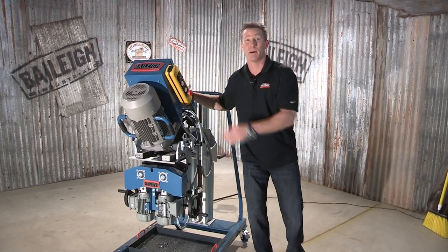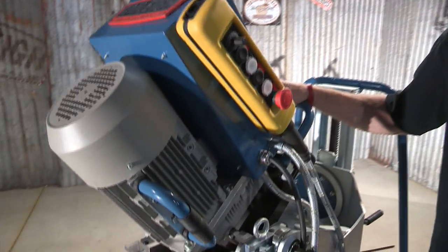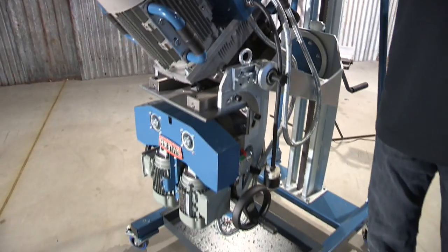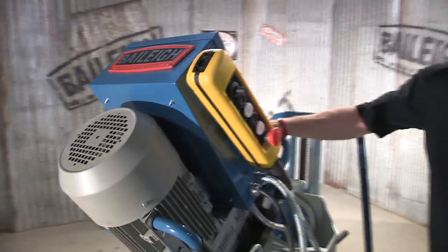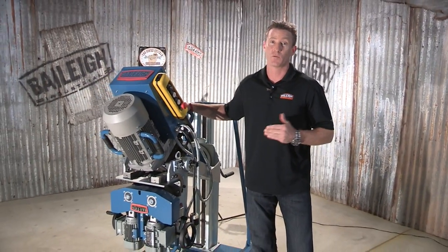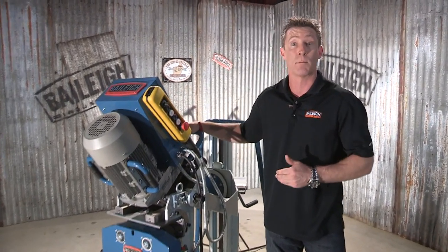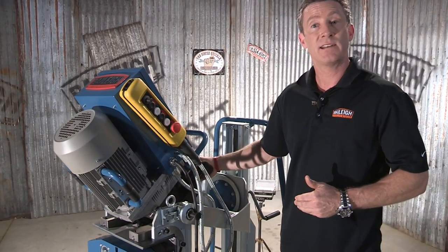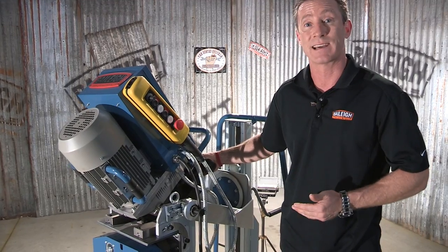Welcome back. This is the CM50DS Double-Sided Plate Beveling Machine from Bailey Industrial. This machine has a bevel capacity of 50 millimeters or 2 inches, with a varying degree angle capacity of 15 degrees up to 50 degrees. It requires 220 volts of three-phase power that drives this massive 5.25 horsepower, 4 kilowatt motor, tied to an industrial-grade gear reduction system that goes right to the cutter head.